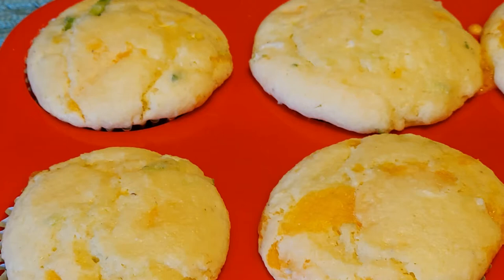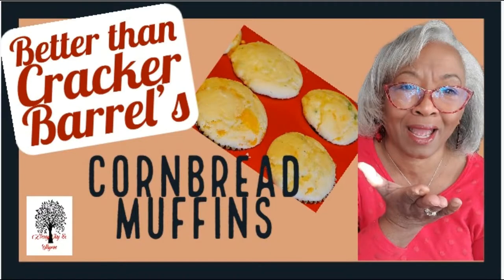We're going to put together some corn muffins very quickly and very easily. These little corn muffins are going to make you want to go to Cracker Barrel, but you won't have to because they're going to be better than Cracker Barrel's. These corn muffins are going to melt in your mouth and you're going to eat several before you stop.